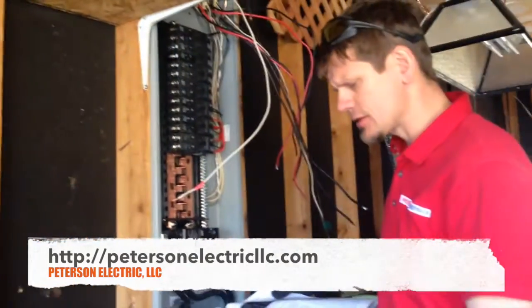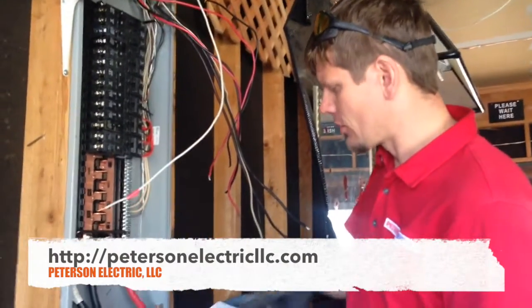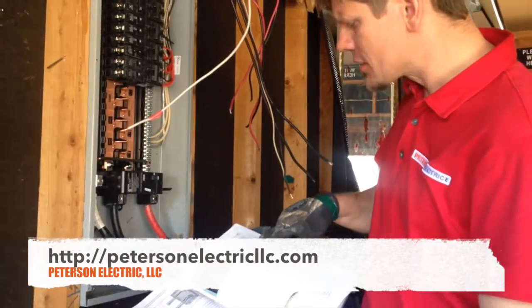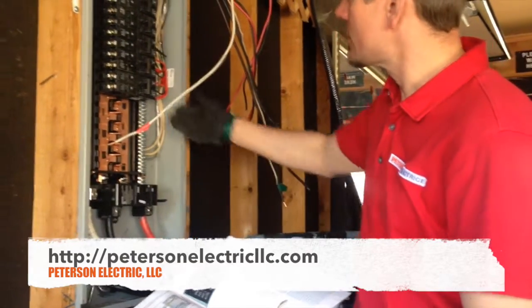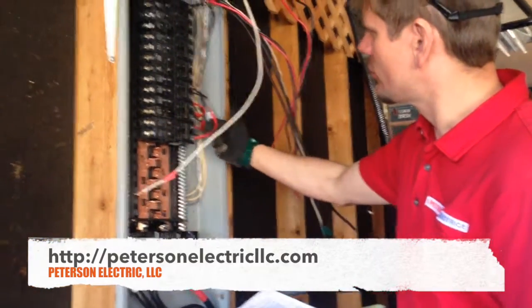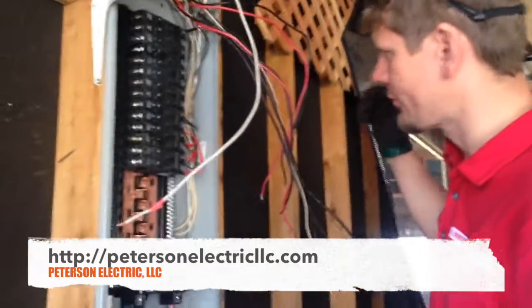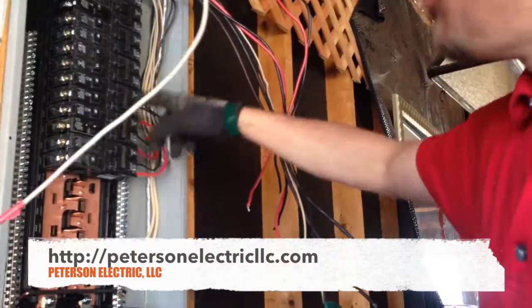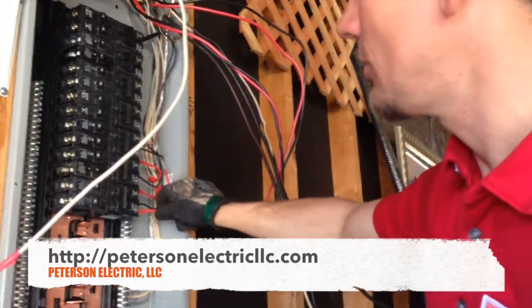A lot of that's common sense. The other thing I want to talk about was identifications in Article 200. It talks about using identifications of white and gray conductors. For instance, on baseboard heat — see how this is white? Well, we have to re-identify this. Not through the whole circuit, but at least somewhere around five or six inches, so you know that that is going to be re-identified.